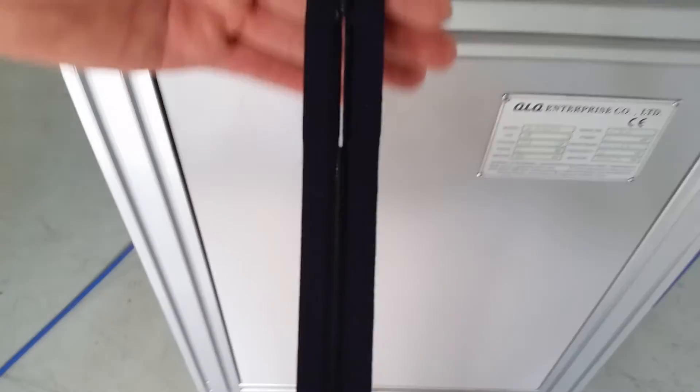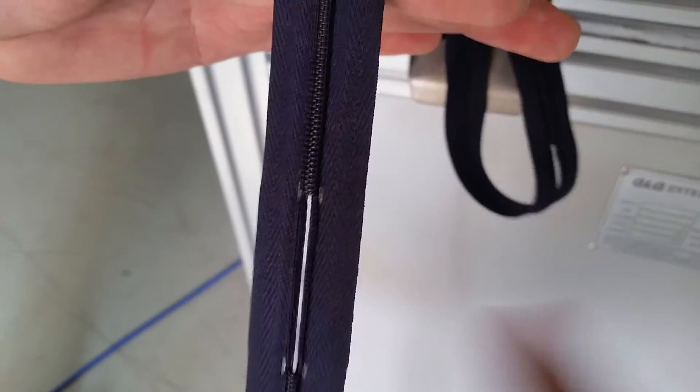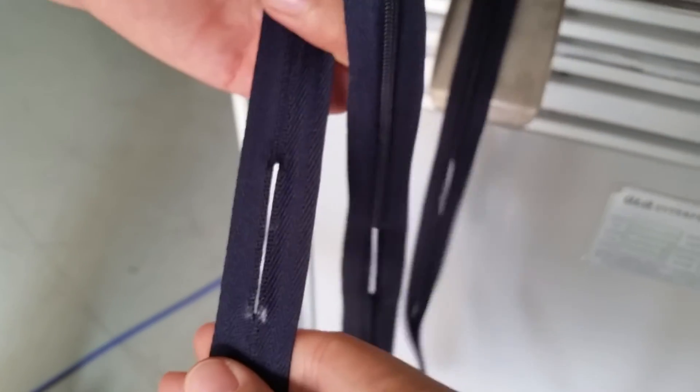Let's check the result after testing. You can see the teeth are already melted on the top side and on the bottom side. That's it.